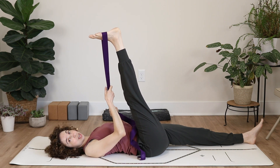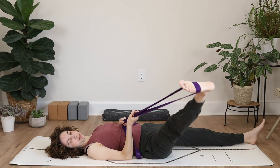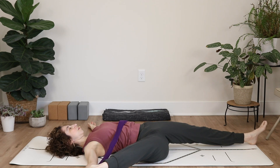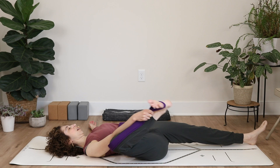Go ahead and take your leg out to the side. Wherever you happen to be is the right place. Walk your hand up the strap towards your foot and hold your leg out to the side. Bringing your focus back to the breath can actually help your body to relax and get you deeper into some of these stretches.